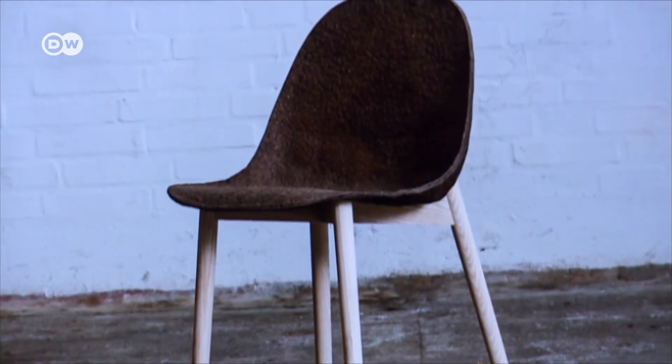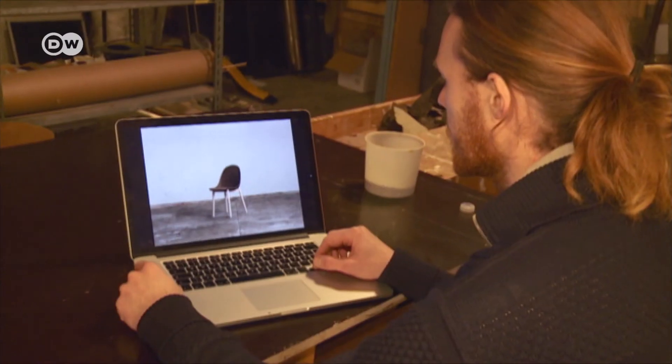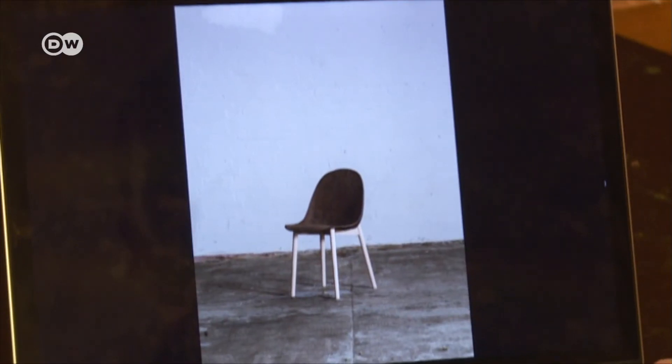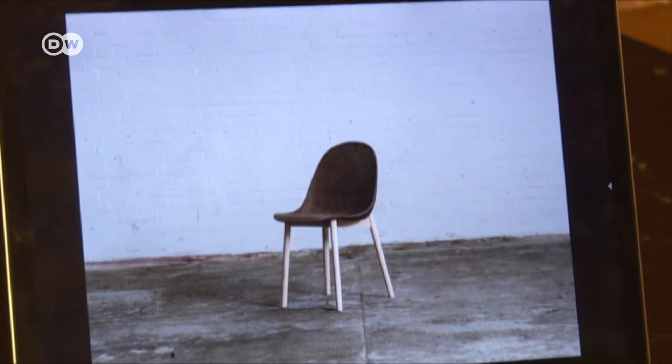The seaweed chair is only a prototype, but it can support around 80 kilos. Right now we are very much focused on developing the material — figuring out what this can actually be used for. I'm not sure this is only going to be used for chairs. I'm expecting this to be a multi-material that can be used for a lot of things, including architectural and structural elements.